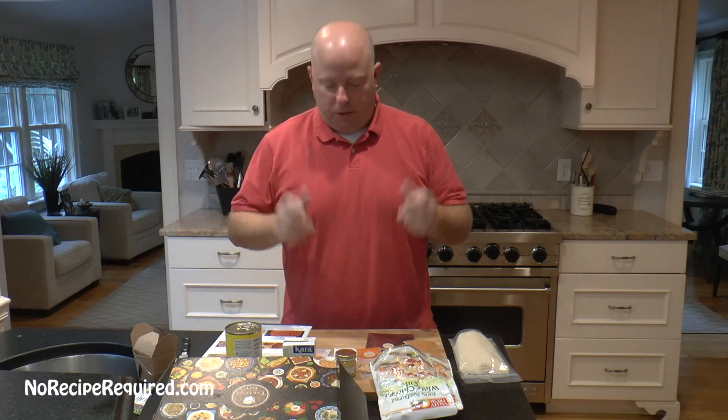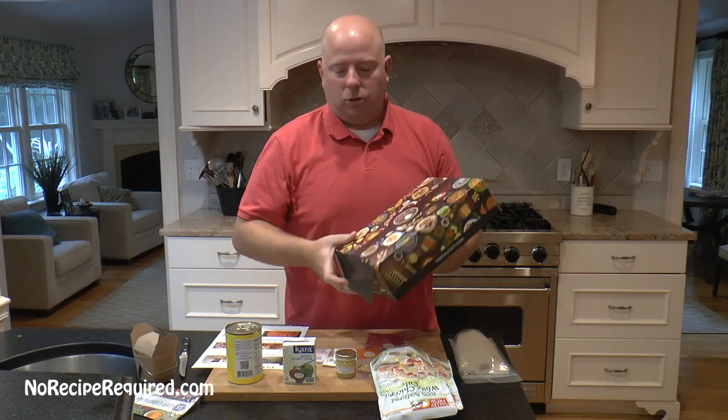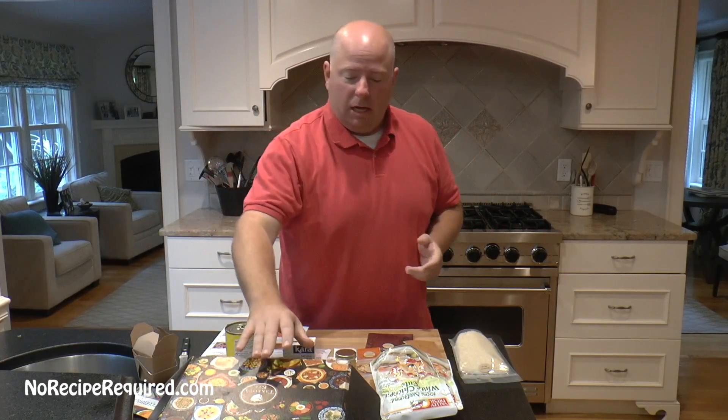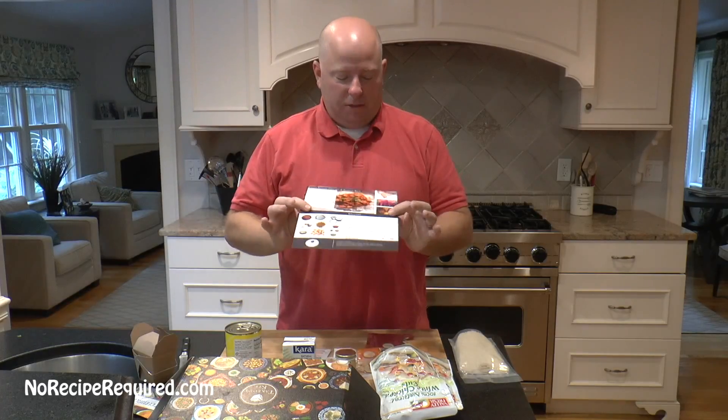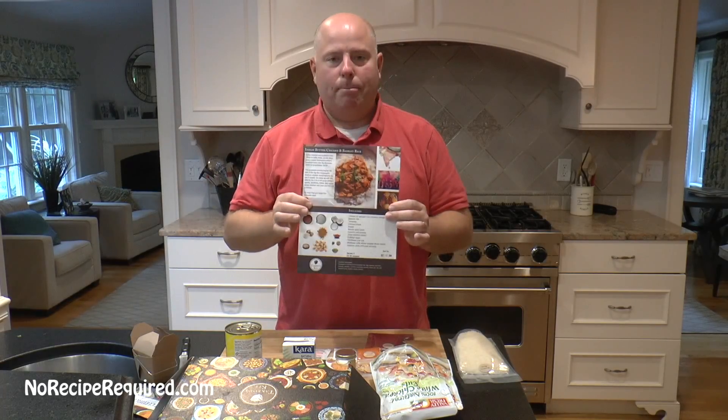Hey guys, welcome to No Recipe Required, I'm Dave. We're gonna do a meal kit review — this is actually the second one I've done from Takeout Kit. These guys are all focused on more ethnic, exotic foods. The boxes come shelf-stable, so this one I got a couple weeks ago and just stuck it in the pantry until today. This recipe is for Indian butter chicken and basmati rice.